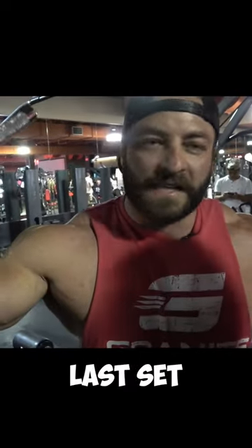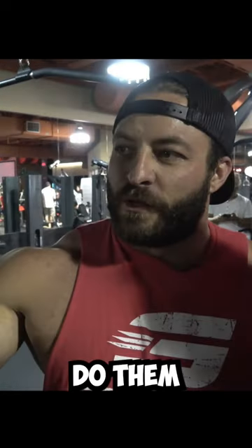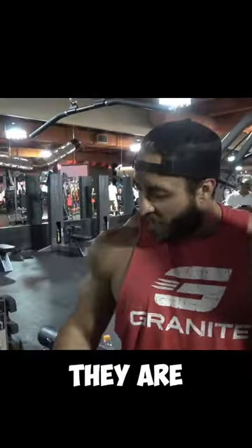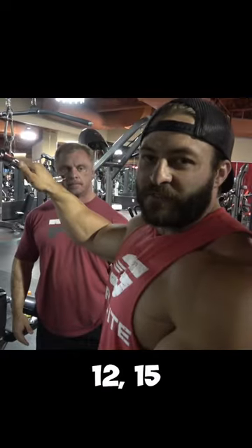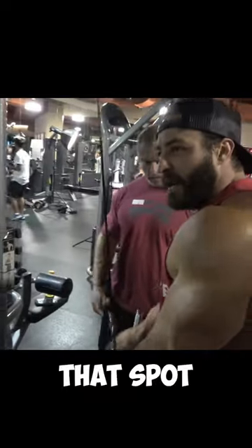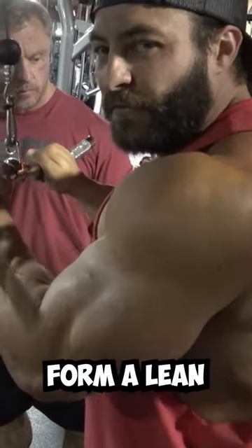I like to do these as my very last set, kind of like a push to or beyond failure exercise. I'll do them on my pushdown after my elbows are nice and warmed up — not gonna beat them up. I go fairly heavy on my last set, so I'll do maybe 10, 12, 15 reps, whatever I'm at when I just can't get any more reps with perfect form.